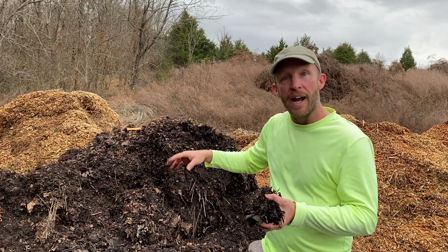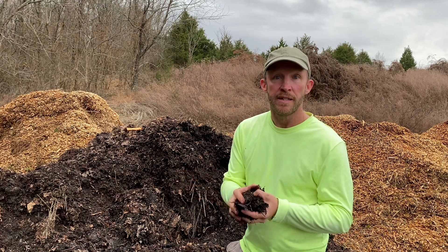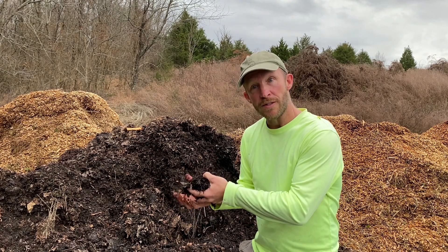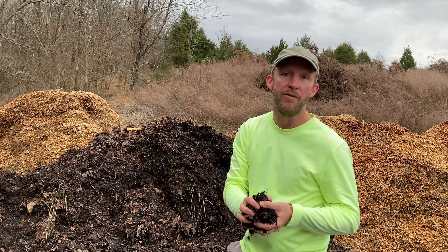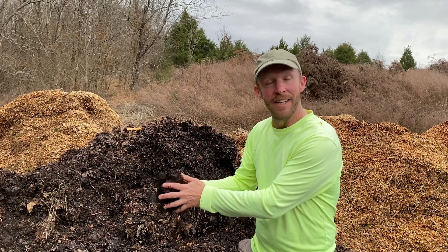One last thing to keep in mind: if it's been sitting out for a year and a half, two years or more, it's going to have more weed seeds. So use the older leaves a little more sparingly, mix them in very well, and make sure they're not part of the biofilter cap on top — because you want it all to get hot enough to kill those weed seeds.